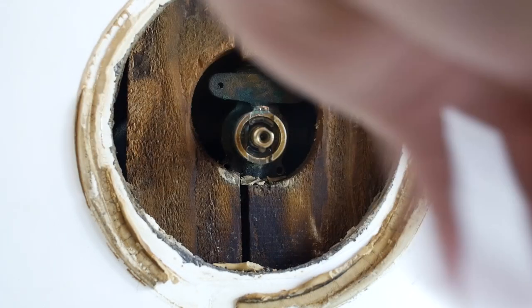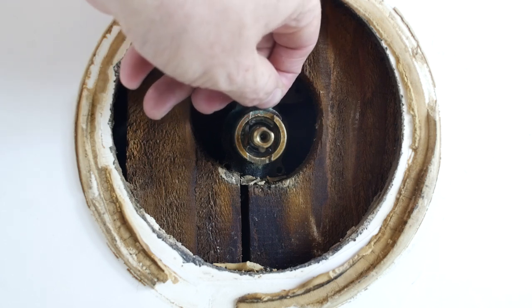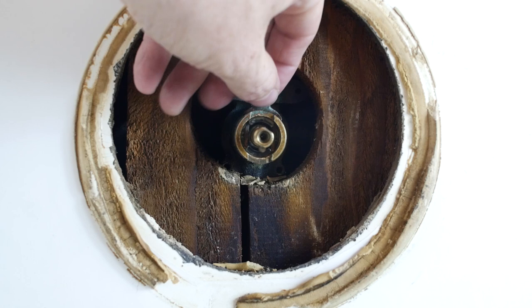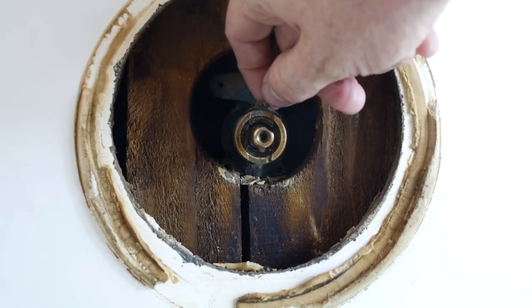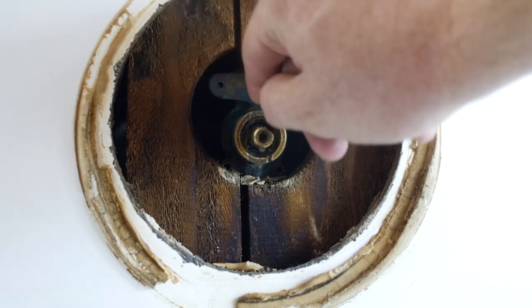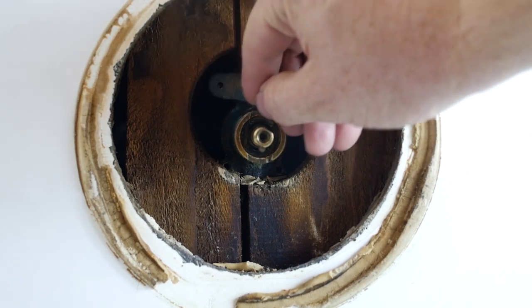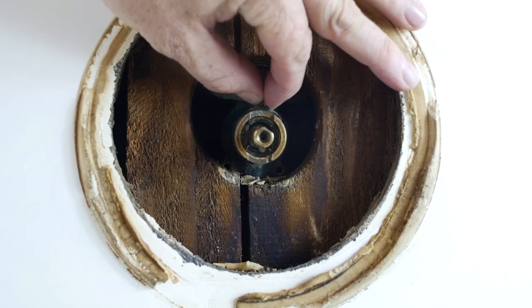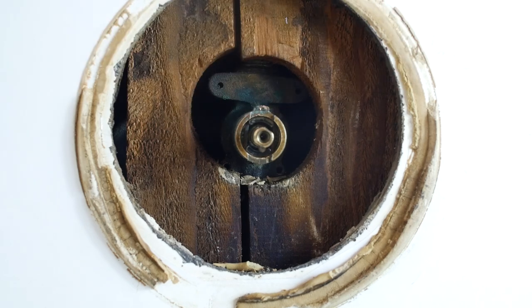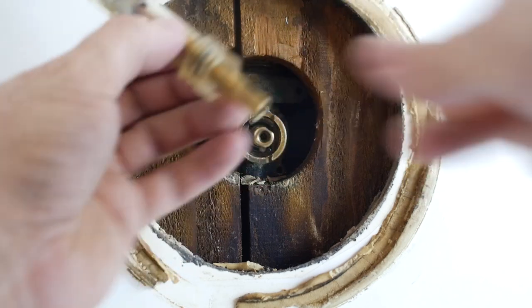So I had to file down the back of this valve to get the clip to fit. I got the new valve in, and when it's in there, the clip goes right in. But I could not, for the life of me, get it at first — it was just a little bit tight around the sides. Not a big deal. Anyway, so the new valve — this is a replacement cartridge.